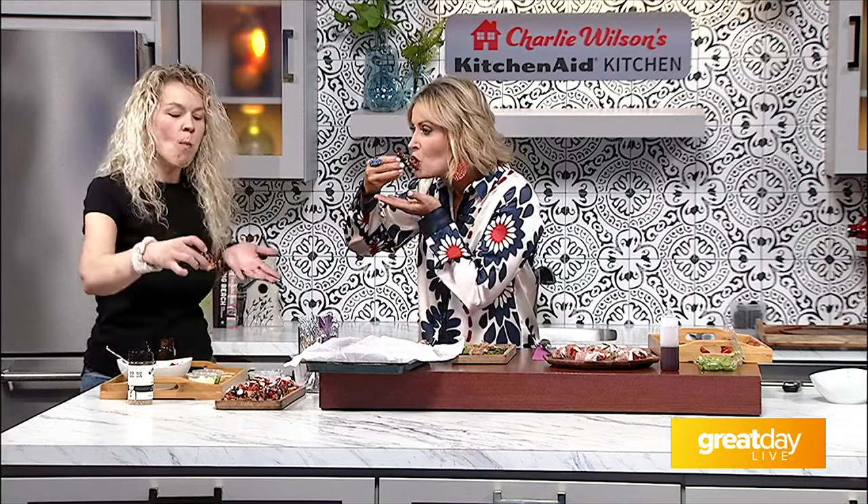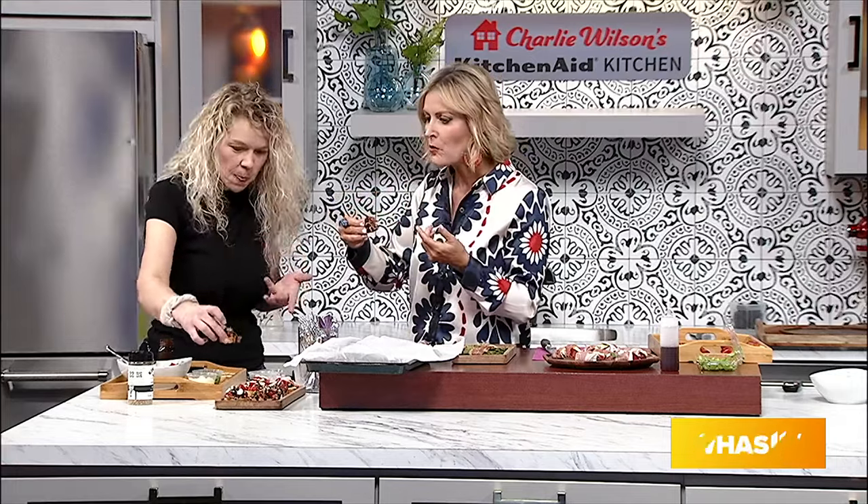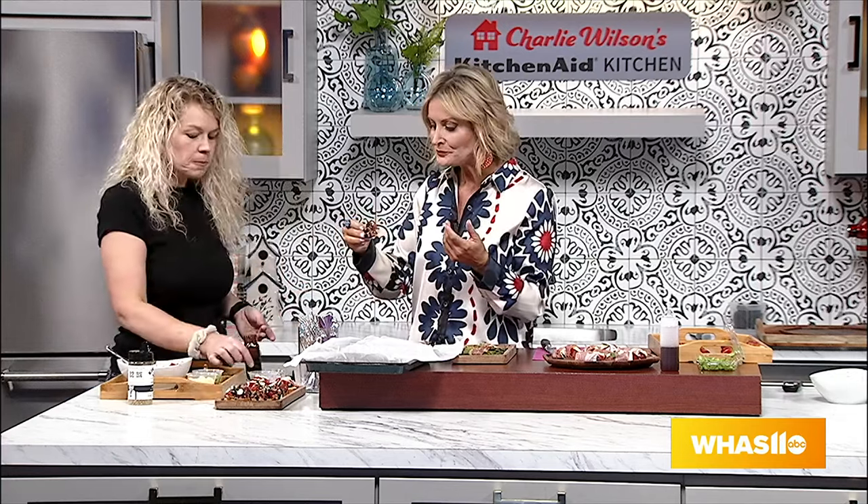Trying the bruschetta on camera — it gets a little messy! The verdict: delicious. Chef Brandi notes she loves basil and reduced vinegars, and many people who say they don't like vinegar end up loving it once it's cooked down, because cooking removes some of the tartness.